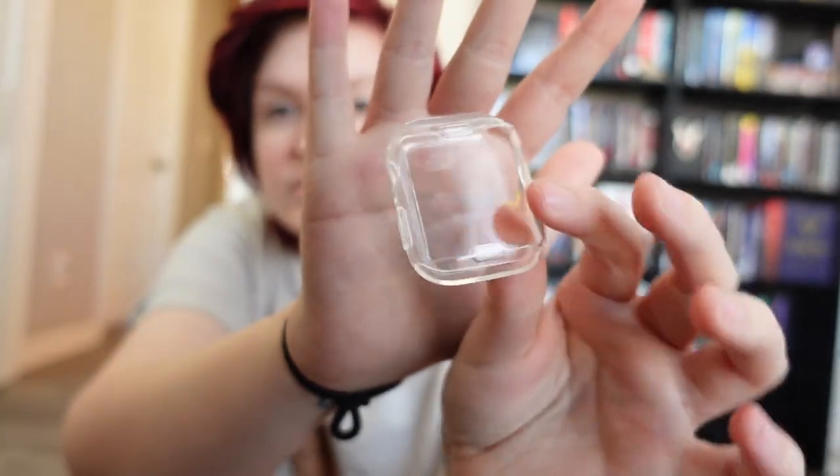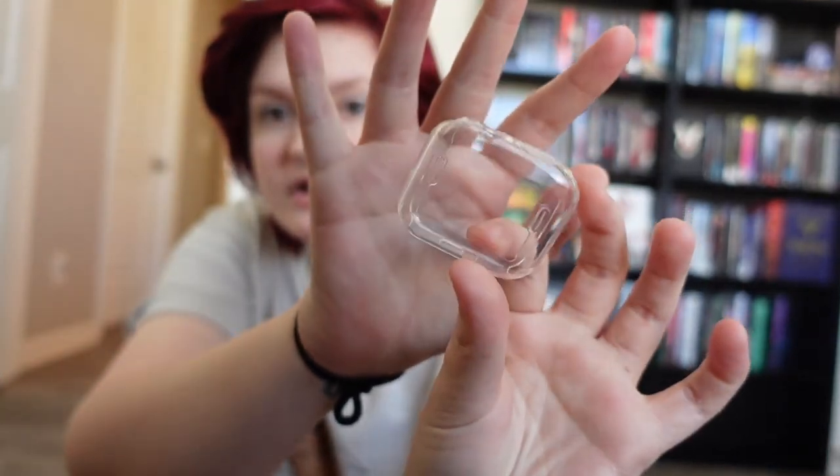I'm going to be unboxing it today and I also have some cute accessories. The first thing I got was a case for the Apple Watch. I used to have one of these cases when I was a vet tech and it really protected my watch from getting destroyed working all day. It's just a clear case — it came in a two pack — and I'll try to remember to put all the links down below.